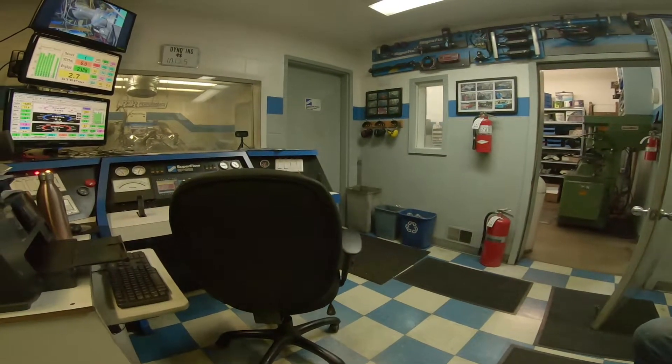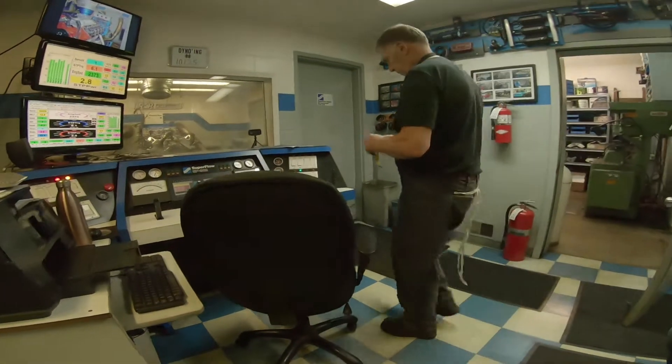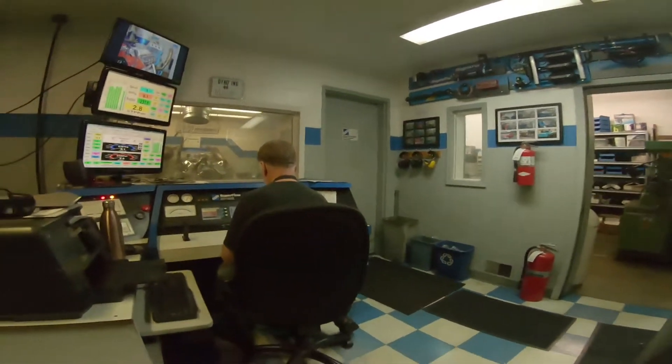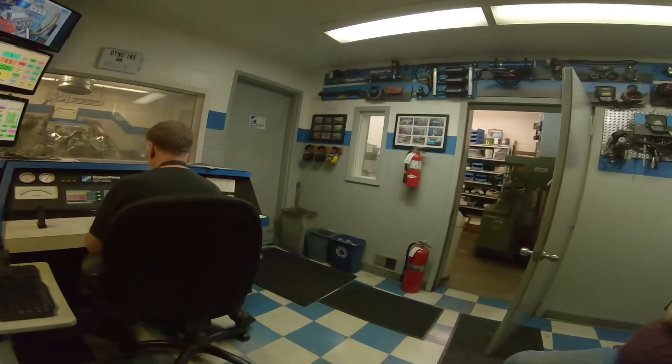1934. 1934 horsepower. Why would I want to be that? He said that's the biggest, the highest horsepower he's ever done. Oh, jeez.